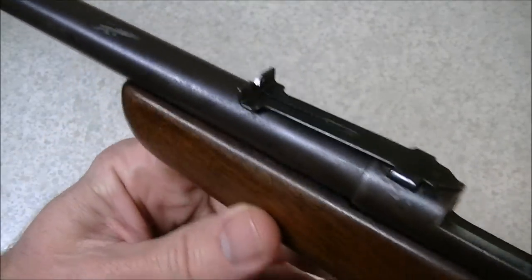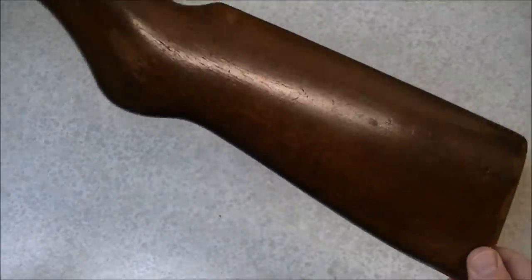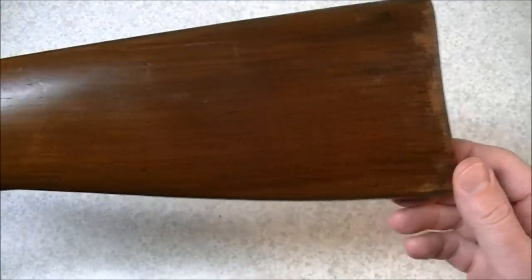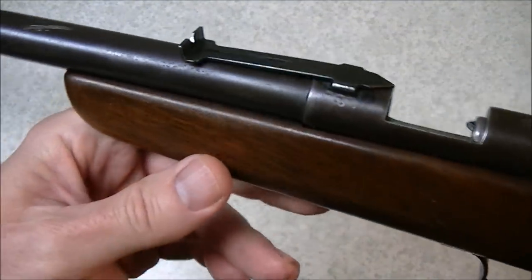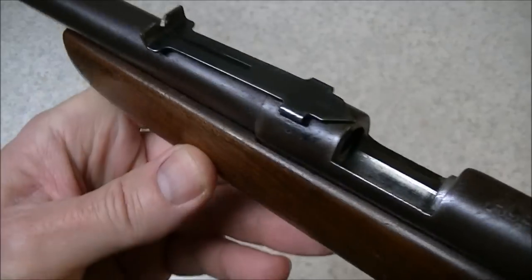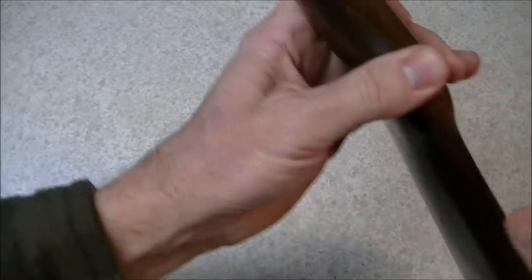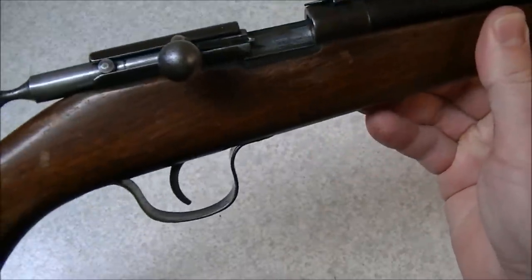I'm kind of in the market for a rear sight for this little guy. It's actually not in too bad of a condition and I'd like to put it back into somewhat more original configuration. So if anybody knows where a guy could find a rear sight for a Kui Ace one, please let me know. Anyway, it's a pretty brief video — just going to show you this little gun. I'd like to take it out shooting